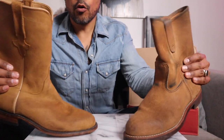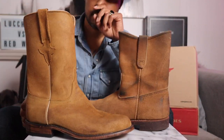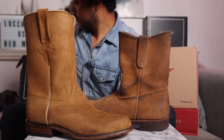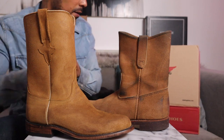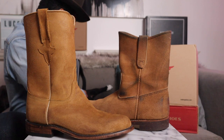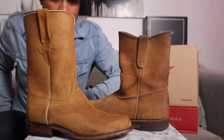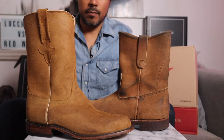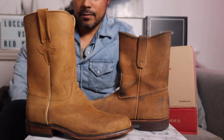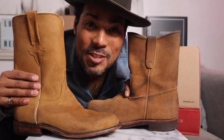Those are the close-up details of the Red Wing roper versus Luquese roper head to head, toe to toe. The dog stole my mic and I had to take a timeout — that's what happens with puppies running rampant. Let's do the on-feet comparison.